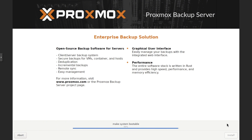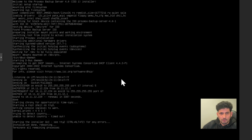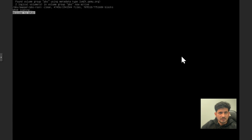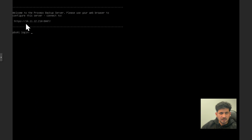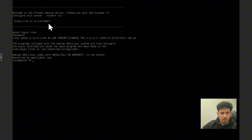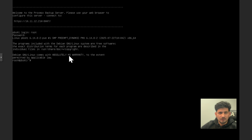The system is now making itself bootable. Once installation is complete, remove the bootable disk. The system restarts and you can see Proxmox Backup Server is now installed and accessible at 10.11.12.210 on port 8007. You can log in using root and the password set during installation.